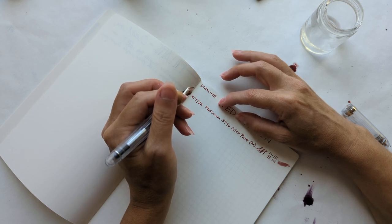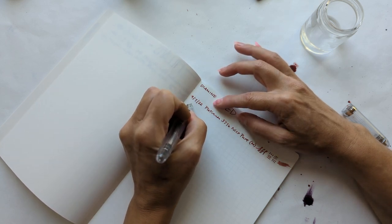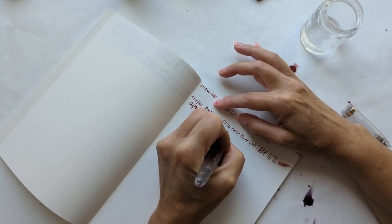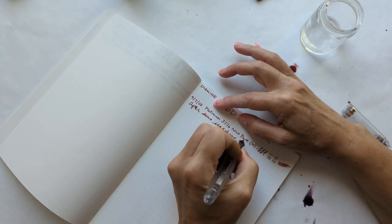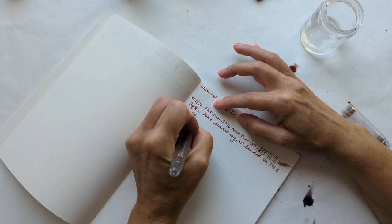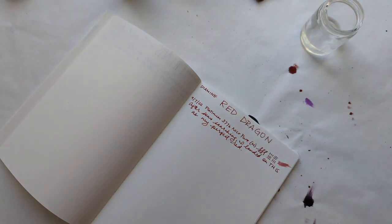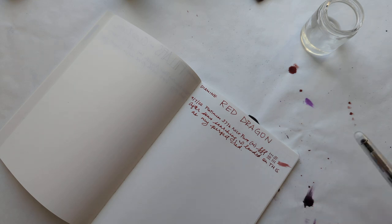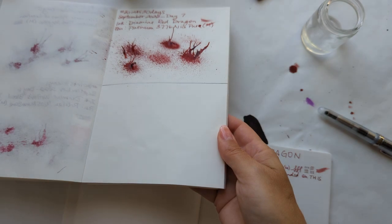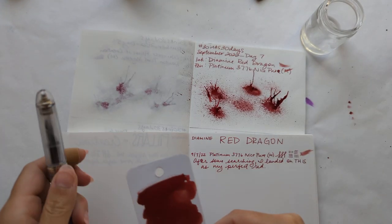Red Dragon. I wrote that after I landed on — after some searching I landed on this as my perfect red. So here we are, here is today, Day Seven for 30 Inks 30 Days in September 2022.